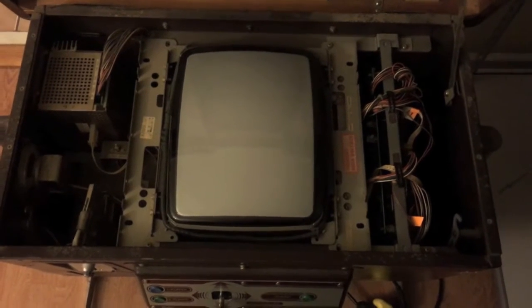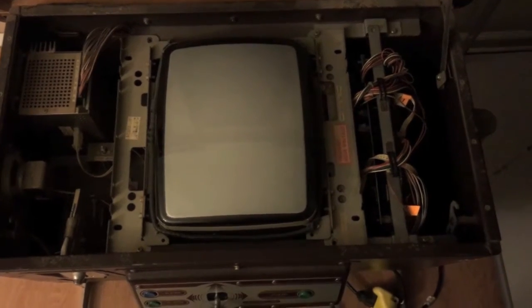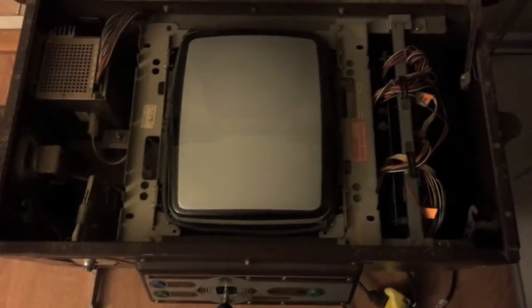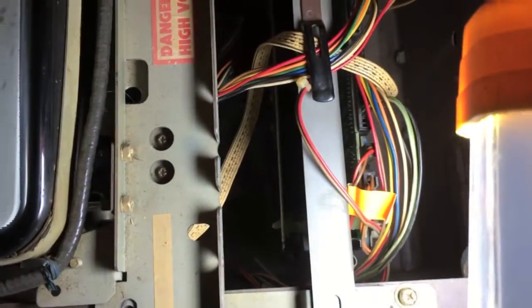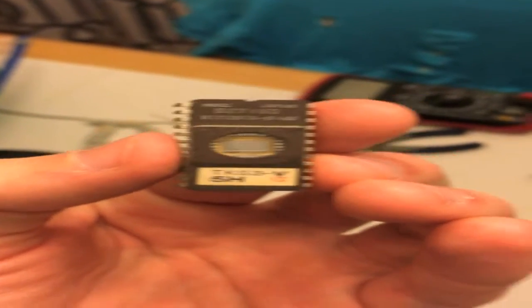Here's the inside of the Donkey Kong cocktail table. The monitor, thank God, was actually working. My problem was down here on the motherboard. There's a four-board system — they make a two-board version but mine is a four. I'll pull these boards out in a minute and show you what was going on.